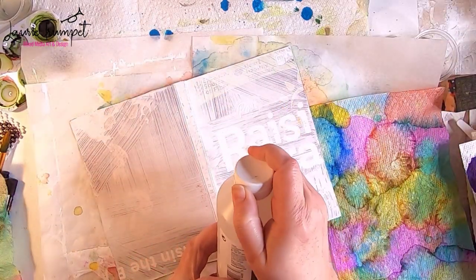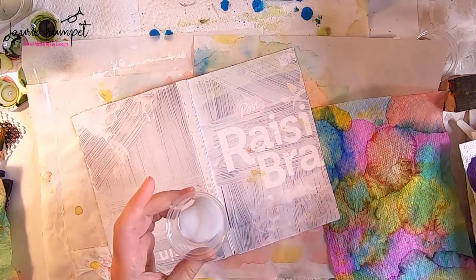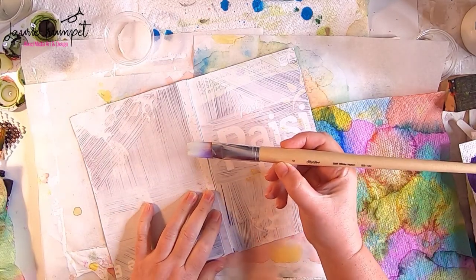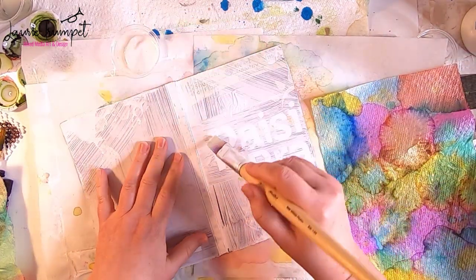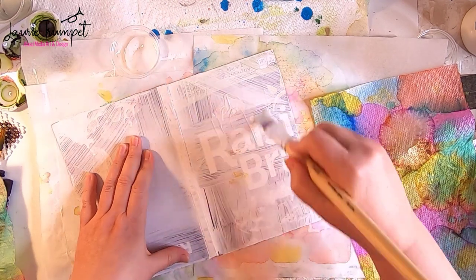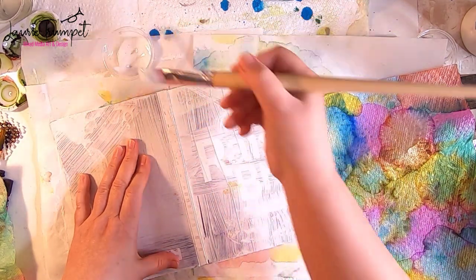To glue the paper towels down I'm using Liquitex matte medium — I put a little bit into a container so I can control the amount on the surface. You can also use Mod Podge for this. I start with a flat acrylic brush — a soft one works better to avoid streaks — and apply it to the surface. The main point is to make sure the front cover is completely covered before trying to adhere the paper towel, going up and down and side to side to ensure the best coverage.